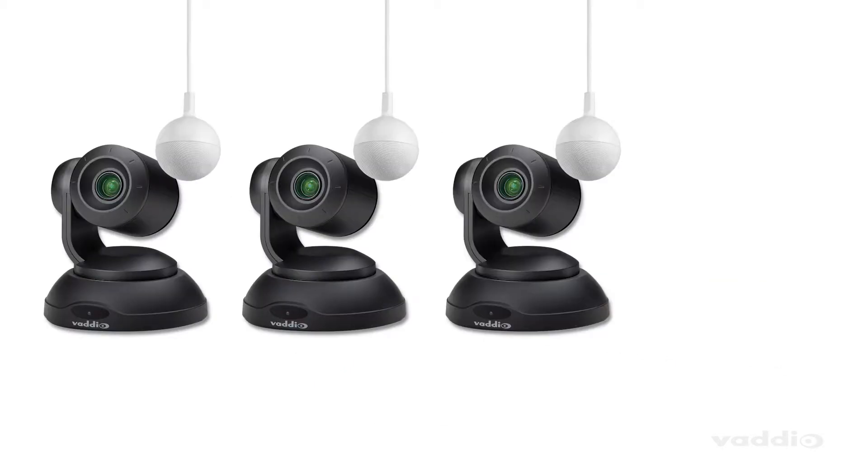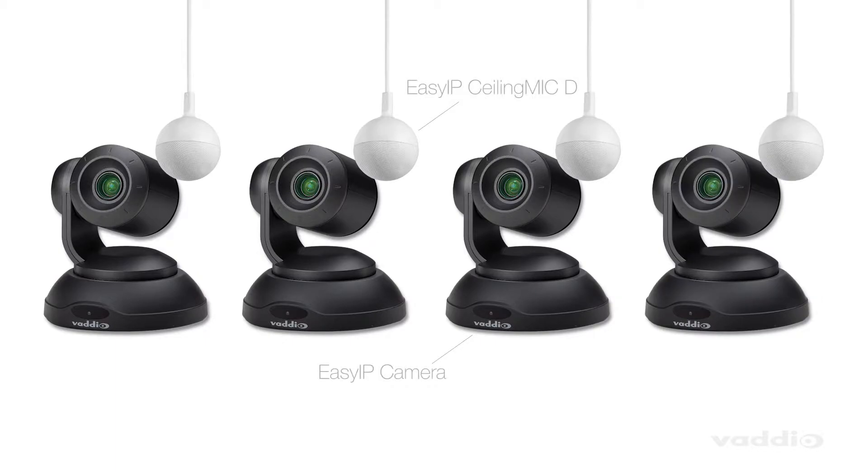You can pair up to 4 Easy IP cameras and 4 Dante Audio Sources like the Easy IP Ceiling Mic D with the Easy IP Mixer for full room coverage.